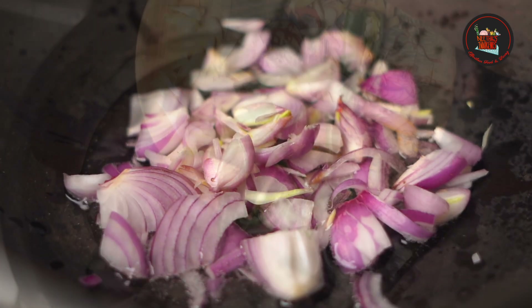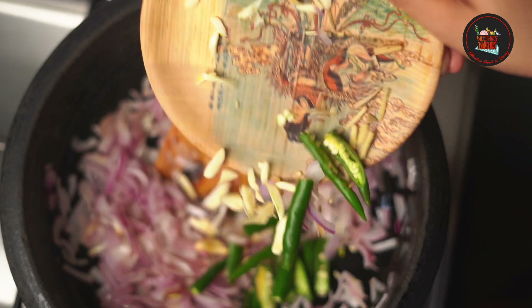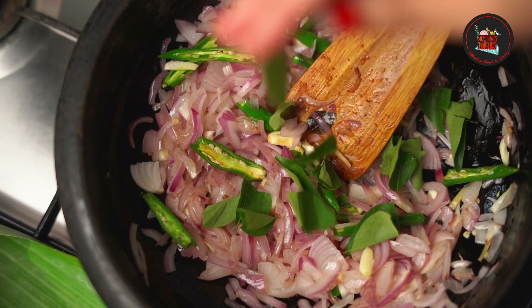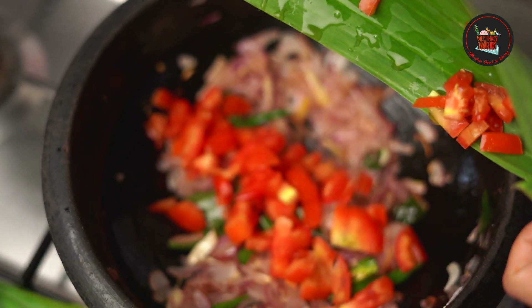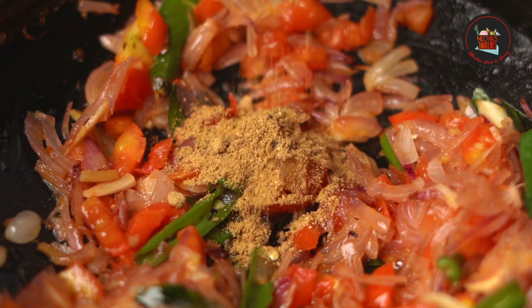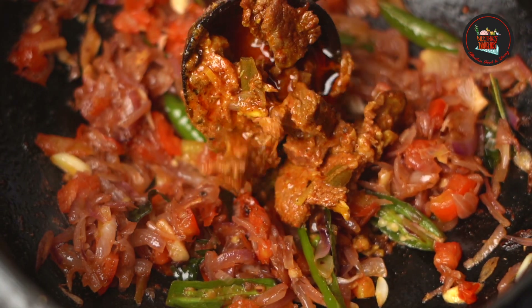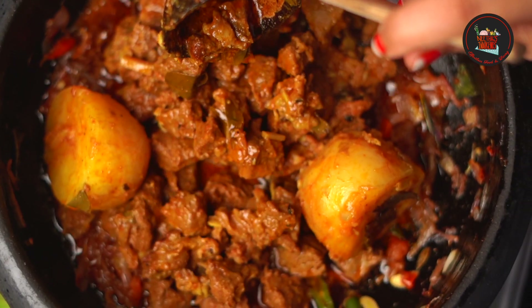Add 2 sliced onions, 1 teaspoon sliced ginger and garlic, 2 slit green chilies, curry leaves, and 1 chopped tomato. Sauté really well, then add half teaspoon coriander powder and salt. Add the cooked beef with the gravy and mix it really well.